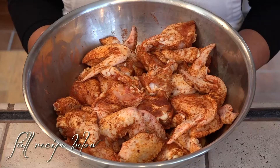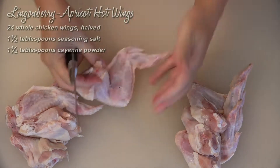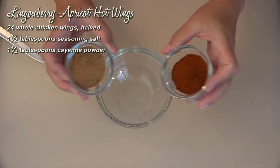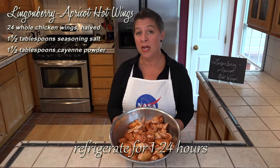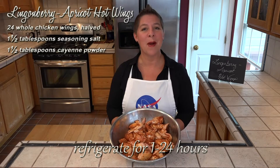Like before, we're starting with 24 whole chicken wings. These I've just cut in half. Now if you don't want the tips, just take the tips off and segment them. They've been dusted with one and a half tablespoons of seasoning salt mixed with one and a half tablespoons of cayenne powder. These have been sitting in the refrigerator for about six hours, although anywhere between one and 24 is fine. We're going to dust these with about one to two cups of all-purpose flour.